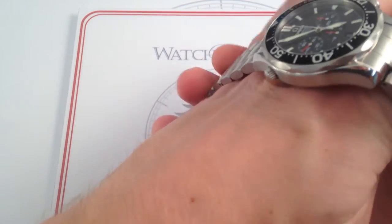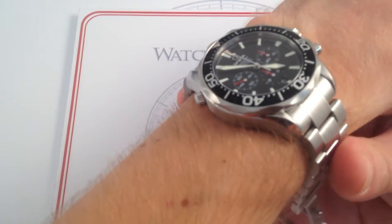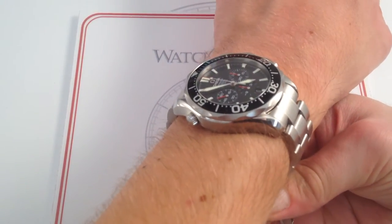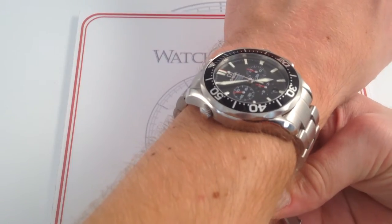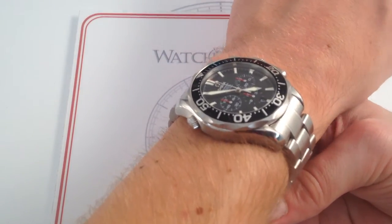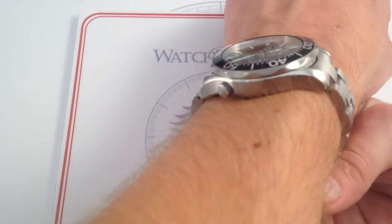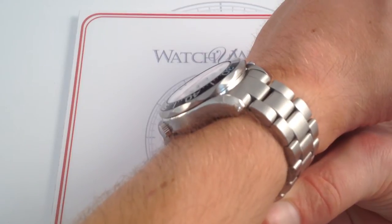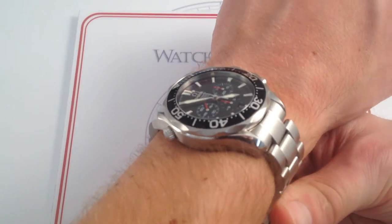The bottom line is that this line of Omega Seamasters — the Seamaster Professionals — definitely drew their early aesthetic inspiration from the Bond, but this one's a particularly highly evolved version of the breed. I want to get into those distinctions in a moment after I discuss the fit of this watch. It's very much traditional Bond Seamaster — a 41.5mm case.